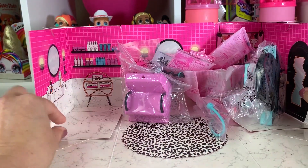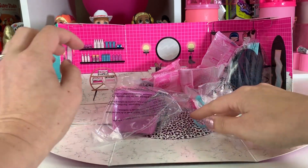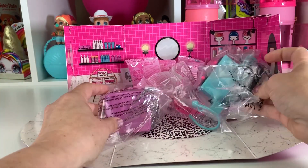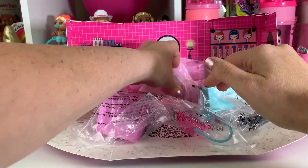Oh my goodness, y'all. This is so super adorbs. Look at all these little surprises in here. What should we start with? Let's see if we can find the doll.